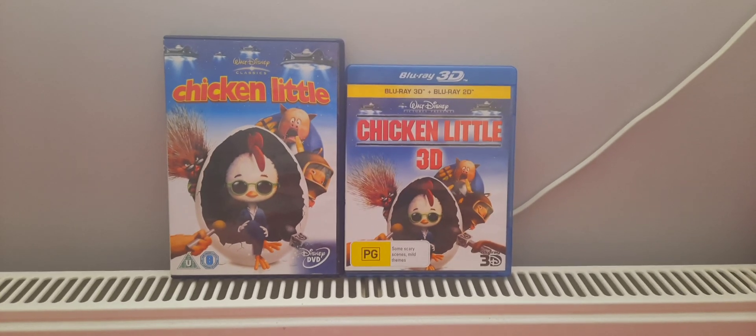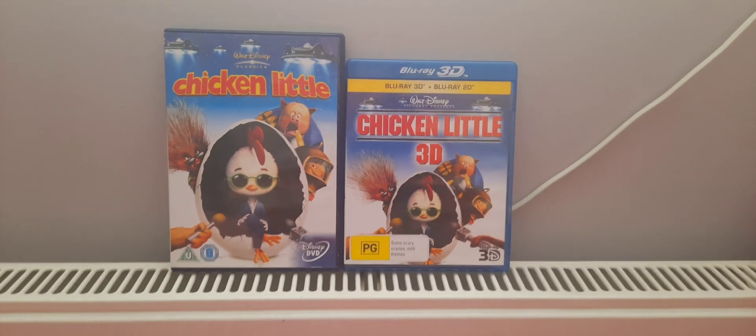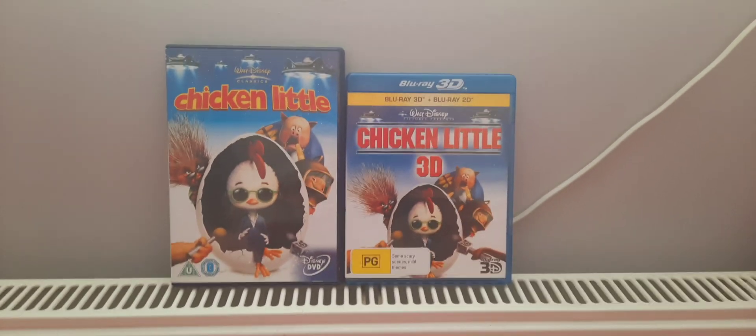Hello! Today, I am going to be unboxing Disney's Chicken Little on Disney DVD and Blu-Ray 3D. Let's start with the DVD then, shall we?